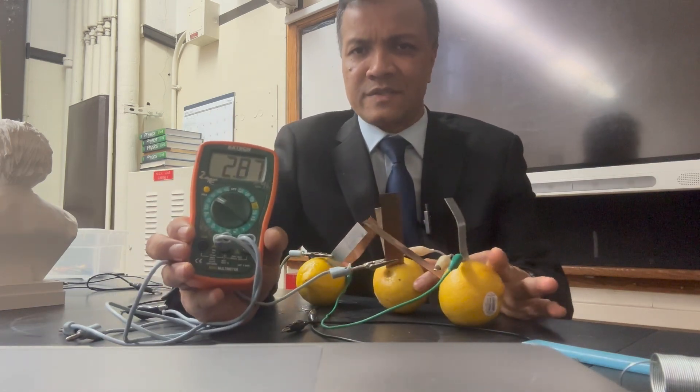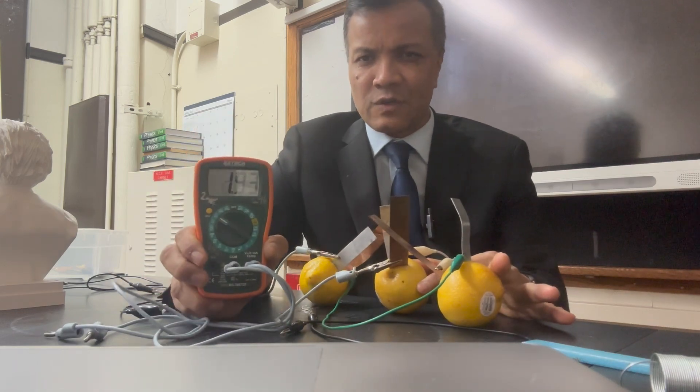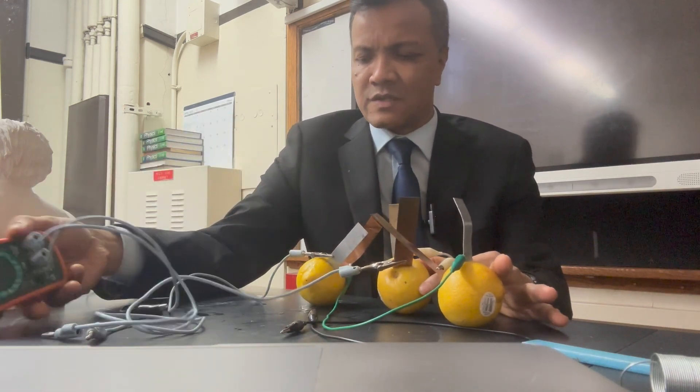It reads 2.87 volts. Now it is reading 2.87 volts, and I have to light up the LED bulb. An LED needs only 1.5 volts, so I'm going to bring the LED.